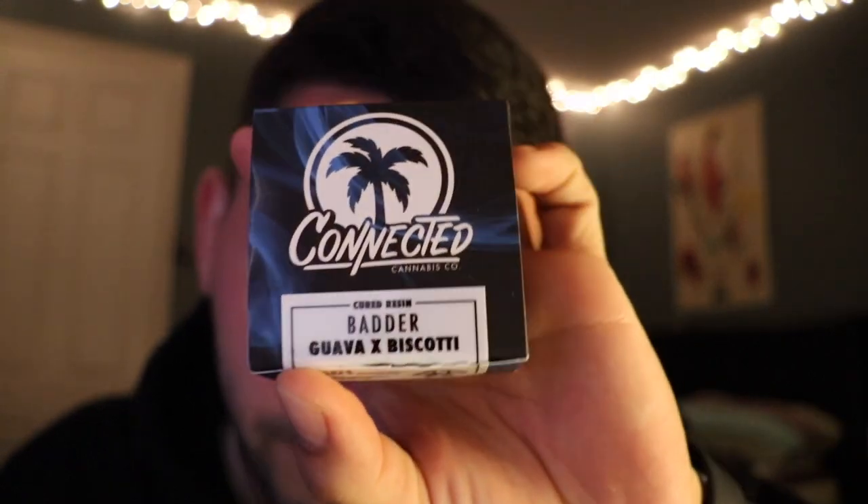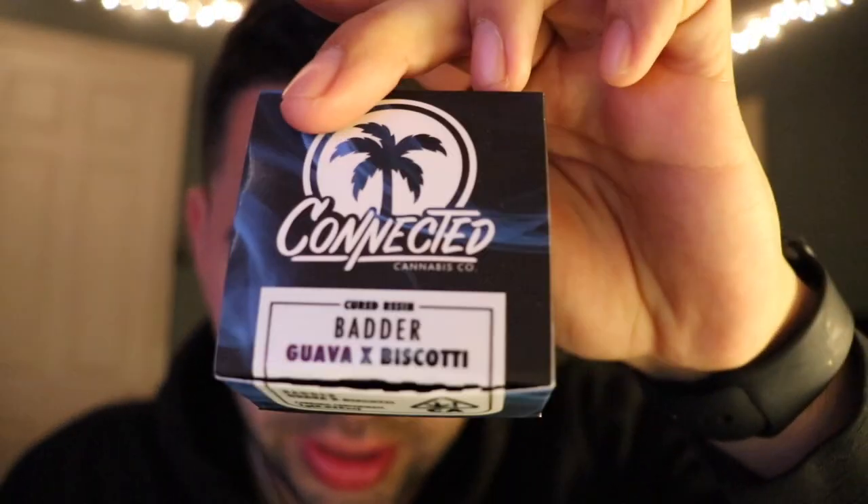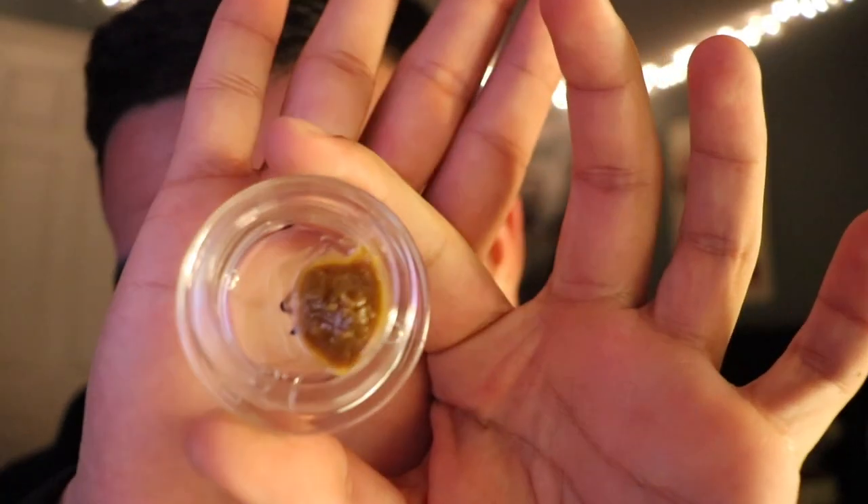Next up we've got Connected — you guys have probably seen this brand before, very well known, their dispensaries have really expensive stuff. I copped some batter and when I got it I thought I got robbed — it looks like poop soup, tell me that doesn't look rough. But it smells gas. I went on their Instagram and all their concentrates look like that. I looked it up and turns out color isn't really that big of a factor when it comes to quality of concentrates — it can be an indicator but you can't judge quality strictly off color.